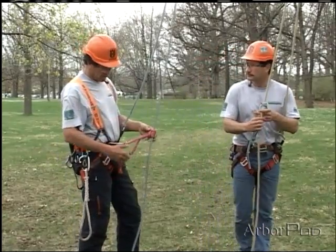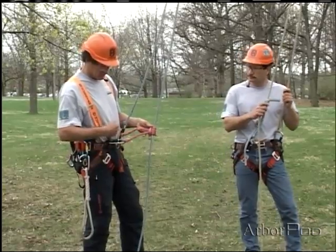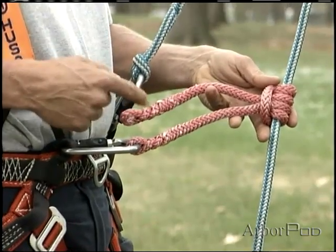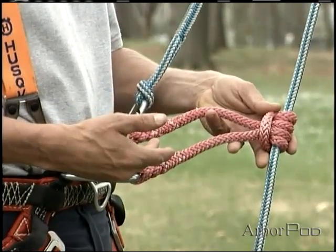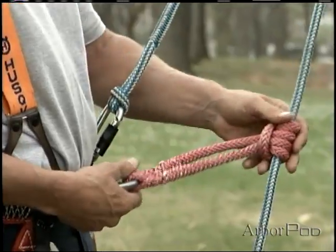That's right, Ken. I've also tied a pressec hitch here, but my system's a little different because I've got an eye splice on both ends of my tail. The eye splice could be a termination knot — I can now attach the other end back into my carabiner.